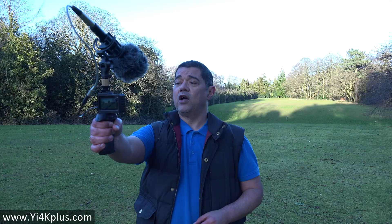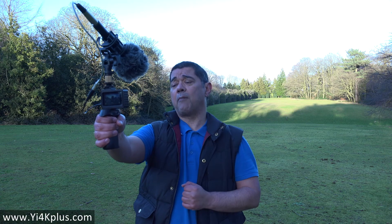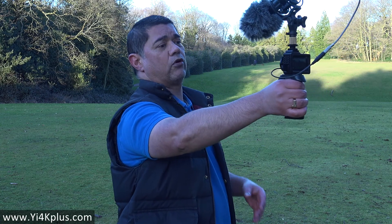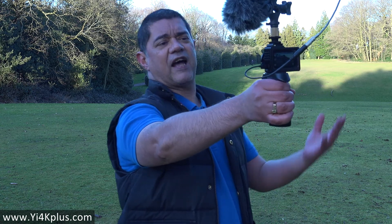I've now put the Yi on a pistol grip. The position I've got it in is very similar to anyone who does handheld vlogging, except I'm using a microphone on top of it as well. I'm just going to move about a little bit. As with my previous test with the Rode VideoMicro, I haven't got the stabiliser on, but it really doesn't matter because I'm not going crazy throwing the camera all over the place.